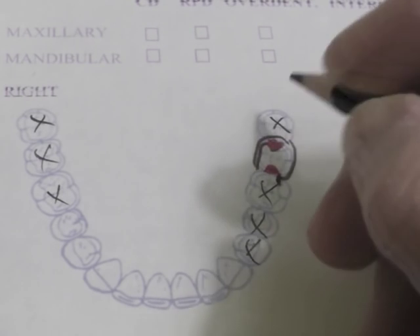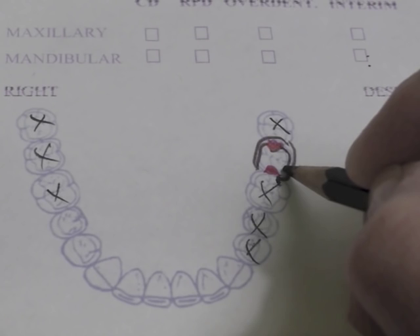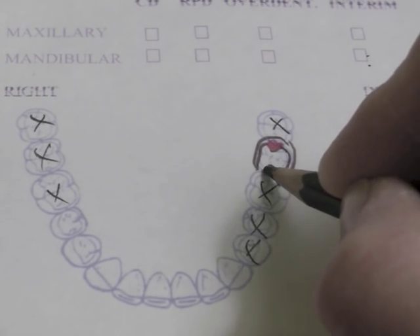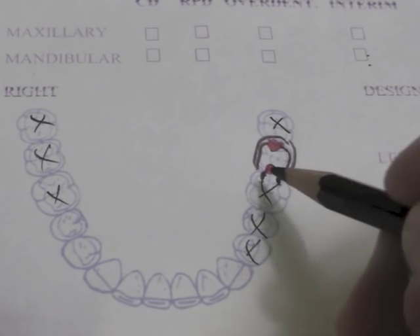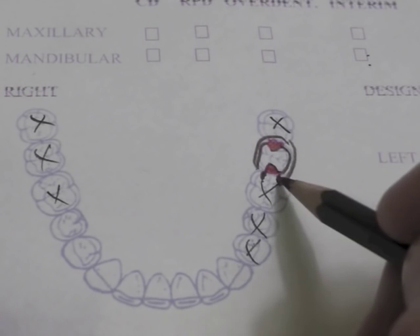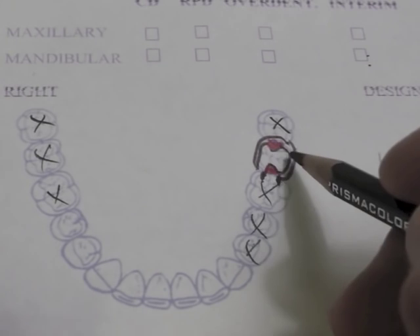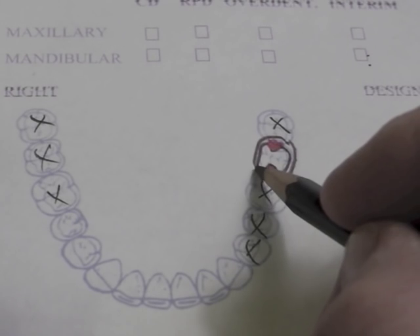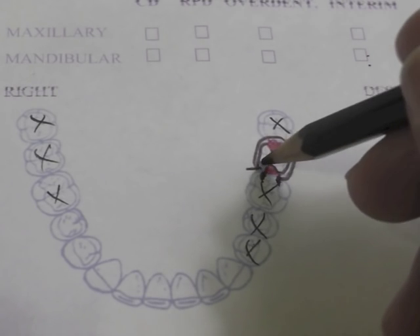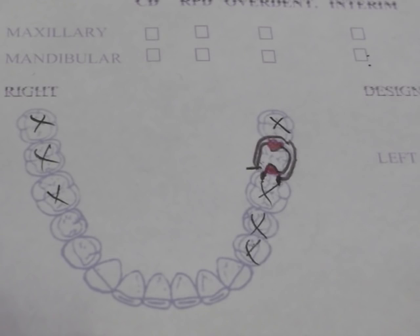Our direct retainer arm is on the lingual aspect, and our reciprocal arm will be on the buccal aspect, and that will come down and become a guide plate. This guide plate goes all the way up to this rest, and this guide plate goes up to the bottom of the reciprocal component. This will be in the middle third of the tooth. The first two-thirds has to be above the survey line, and the last terminal third will go under our survey line, because this is the greatest undercut, and it requires us to do the least amount of adjustment on that tooth.